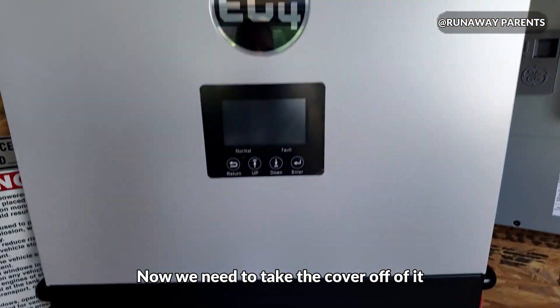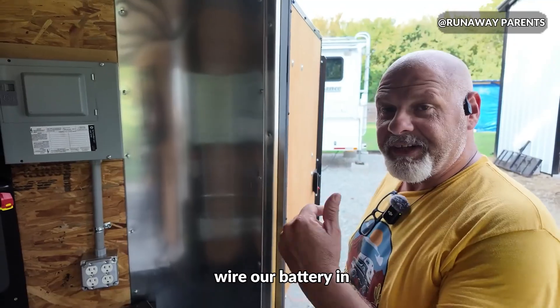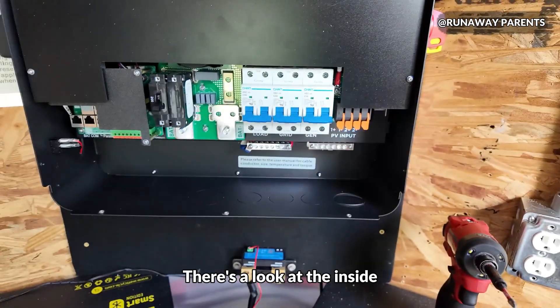Now we need to take the cover off of it and we'll start wiring it up to the breaker box and wire our battery in. We'll get this thing going. There's a look at the inside.